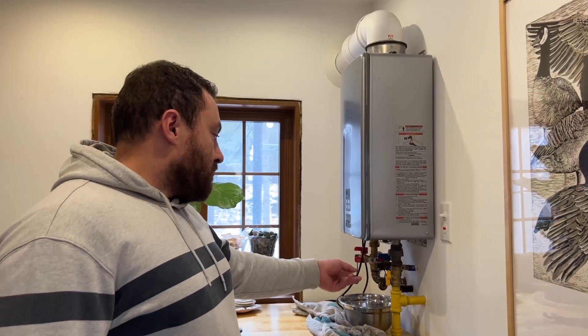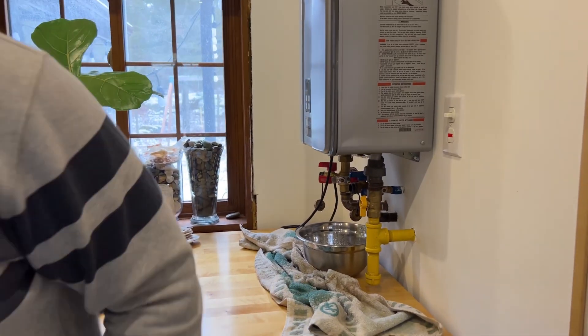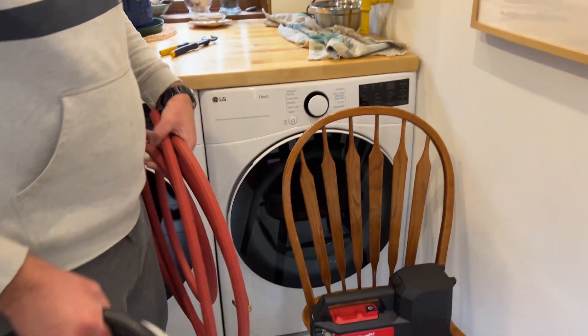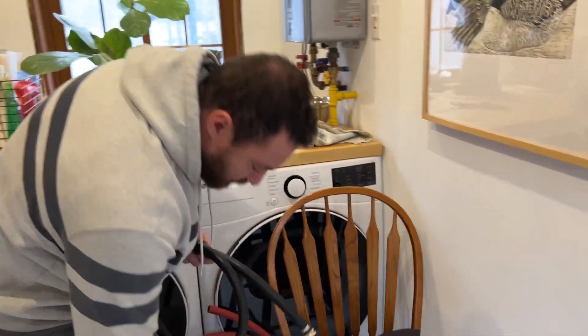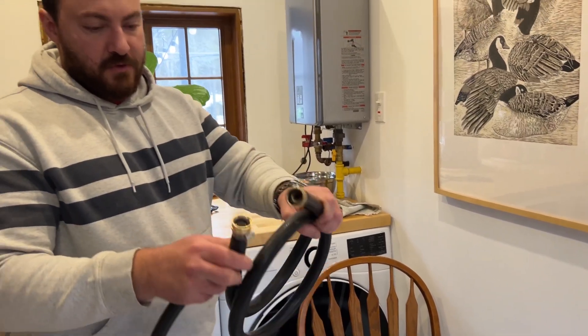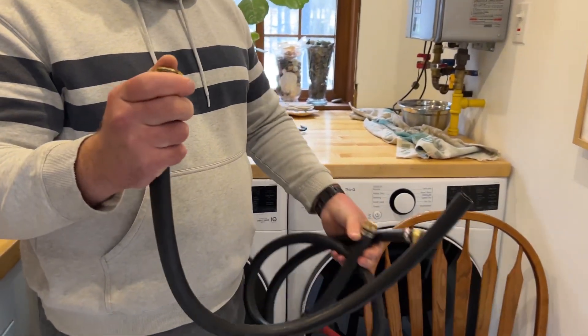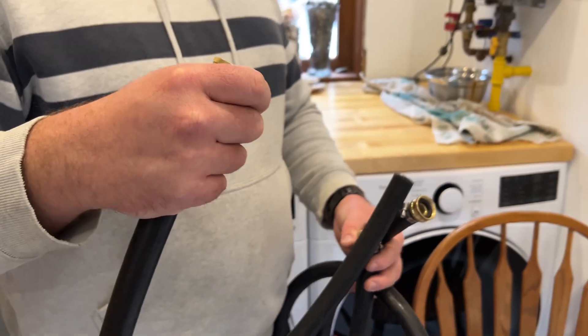The water is mostly drained out now, just reduced to a slow drip. I'm going to move on to the next step, which involves these hoses. For this method of water heater cleaning I need three hoses: one with threads on each end, and two with threads on only one end, cut off on the other — you'll see where those come into play.